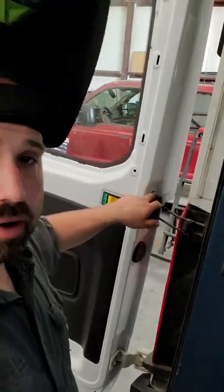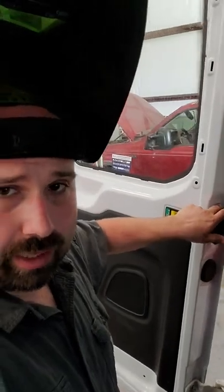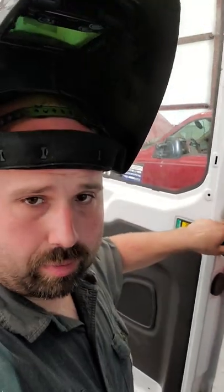Transit tip of the day. On your rear doors there's two bolts that go to your door detent. Make sure that those are tight, and if they're not tight, take them out, put a little bit of blue Loctite on it, clean out the threads, send it back home, make them nice and tight.